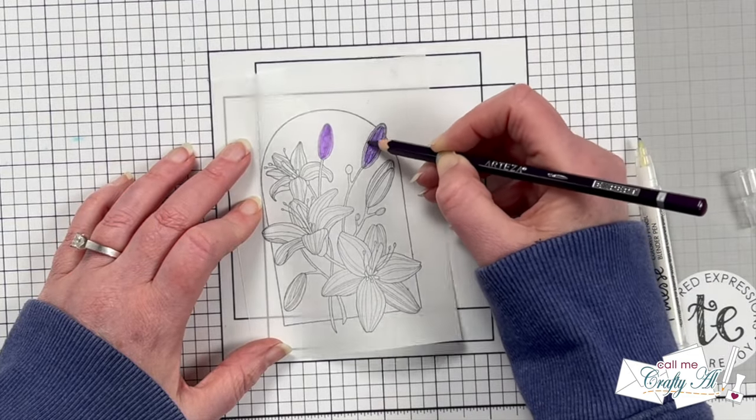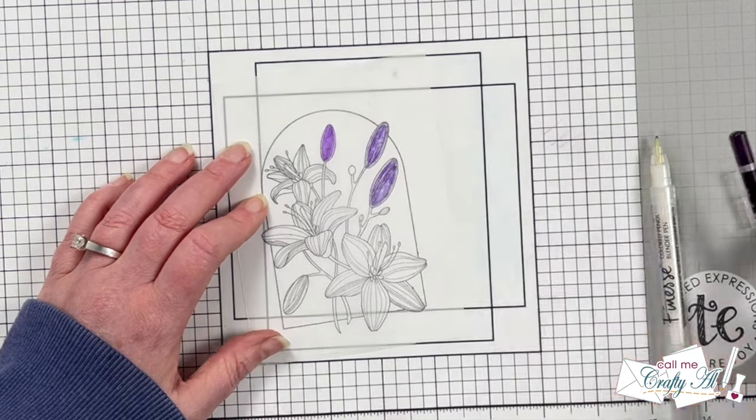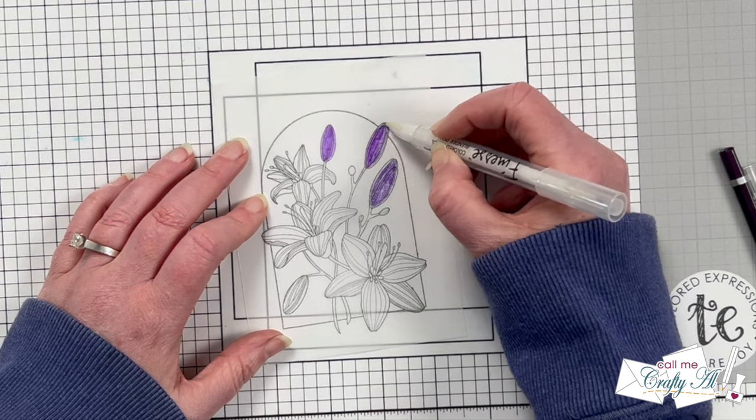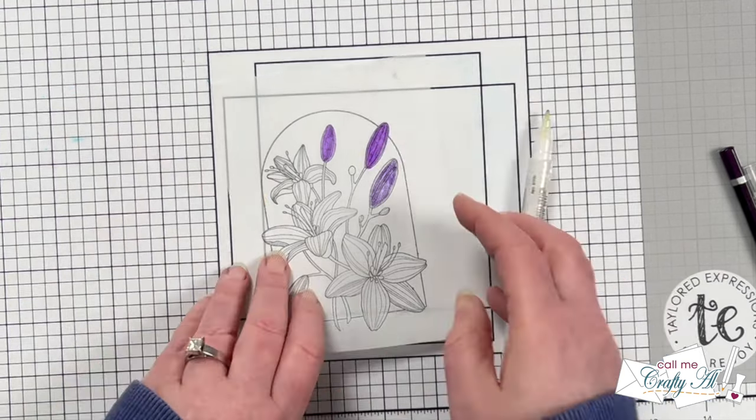I continue this process for the rest of the flowers. I avoided coloring in the stems, the centers, and the stamens to keep it monochromatic. The areas I leave uncolored will pop out just a little bit, which adds a nice detail.